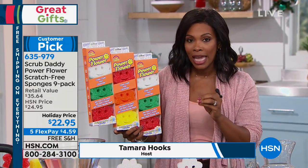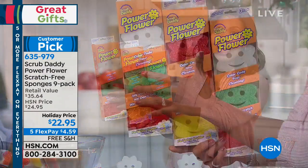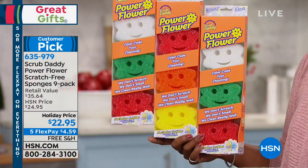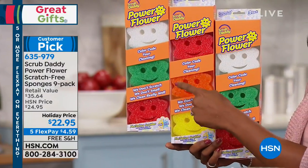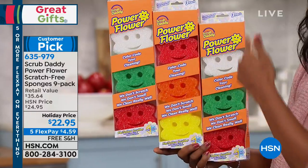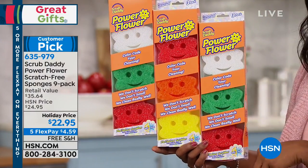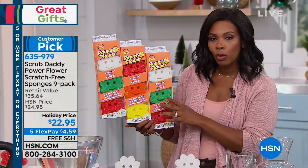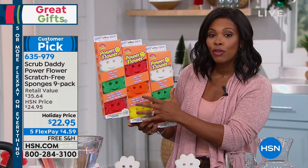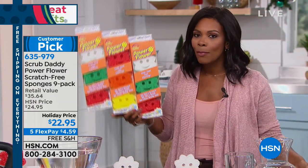It's because of the way that it's made, the way that it works. What you're gonna get is a Scrub Daddy you can't find anywhere else. You can find different styles, but you're not gonna find the flower power anywhere else except right here, and you're getting nine of them. Perfect shape to slip into a stocking stuffer. You've got a holiday price of $22.95, and you've got five flex pays on these — so for less than $5, you're getting the number one.